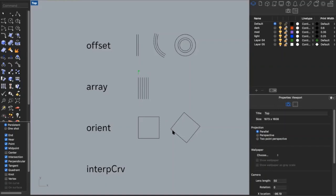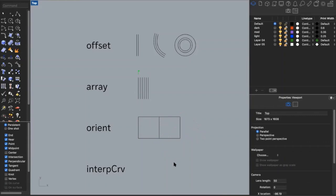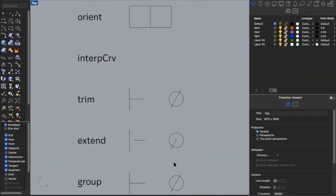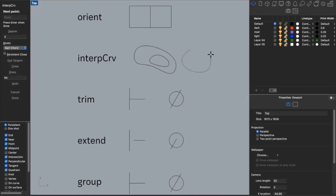The next command is orient. Say I have a rectangle that's at an angle and I want to orient it to my square — I'll just type in 'orient.' It will ask me to choose two reference points, which are what will be used to line things up. I select one and two on the source, then one and two on the target, and now it's lined up. The next command is interp curve, which is helpful if you're tracing something or trying to get a curve that doesn't follow a circle. It works by plotting points and drawing the curve between them.